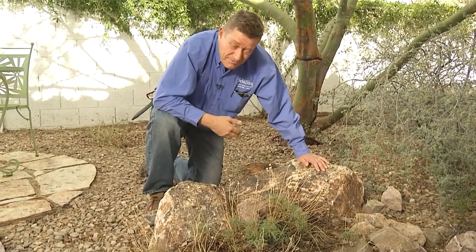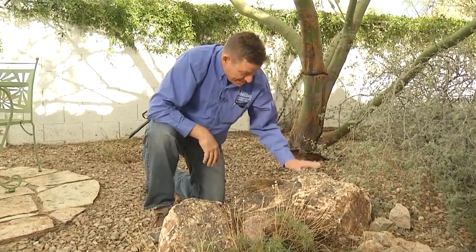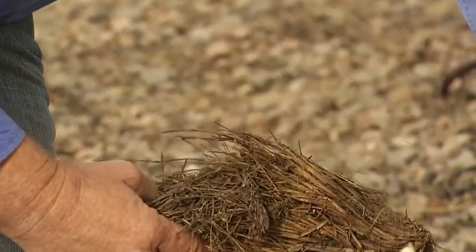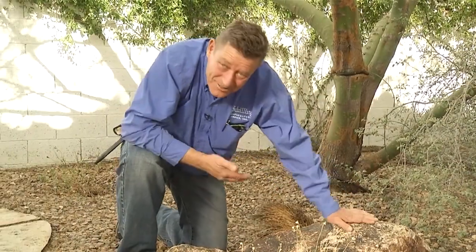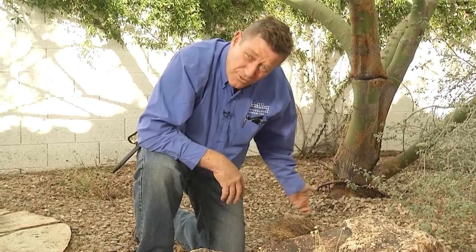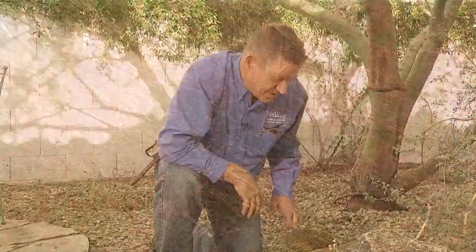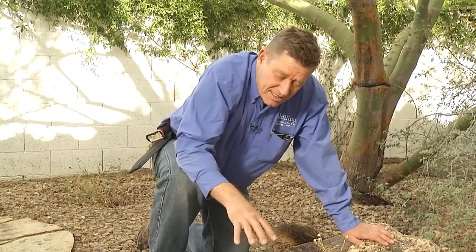Some plants have fairly limited lifespans, like many of the ornamental grasses. Back here behind the boulder, we have an old — I believe it was a regal mist — and you can see she's just done for. In every disaster there's an opportunity for improvement, and here it's just a matter of planting. You could plant another ornamental grass here — another regal mist, a bowgrass with really beautiful flowers, or you could change it out entirely. When it's done, it's done. When it's on its way out, you can make an attempt to rejuvenate the plant.